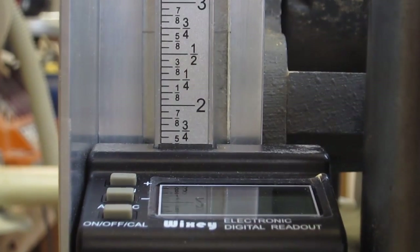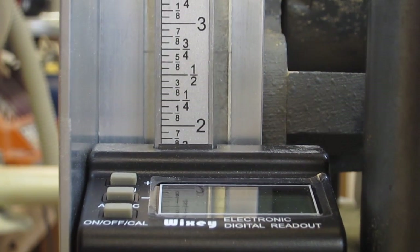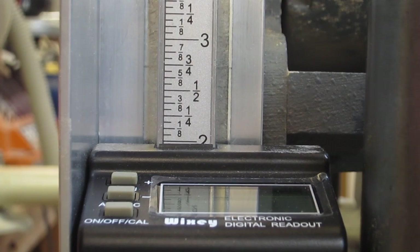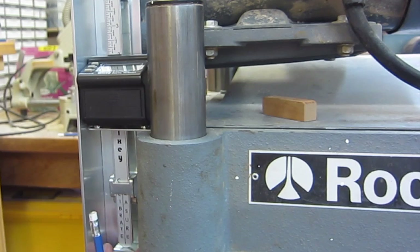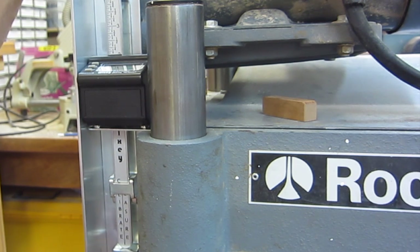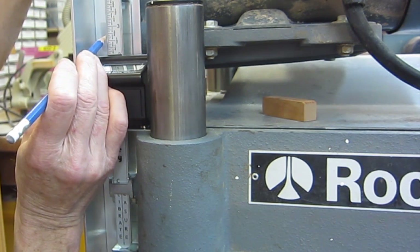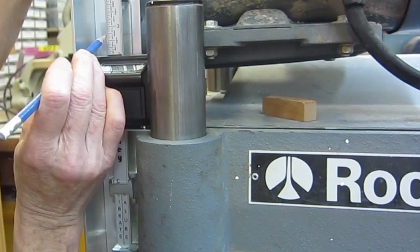Since the carriage is locked in the position that will plane a piece of wood to exactly two inches, I'm going to slide this scale down until the two-inch mark is right at the top. Now holding the scale in that position, I'll transfer the lines for the holes that are in this frame that holds the scale onto the aluminum, then drill corresponding holes into the aluminum and bolt the scale on — that will keep it in that position.